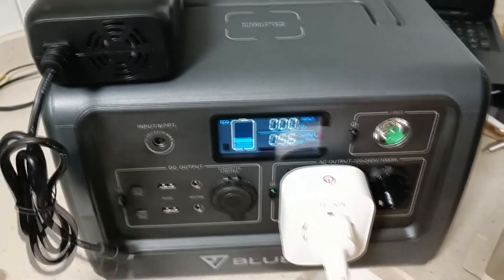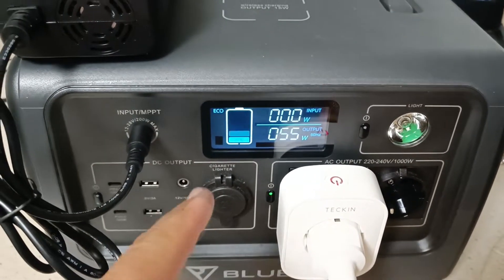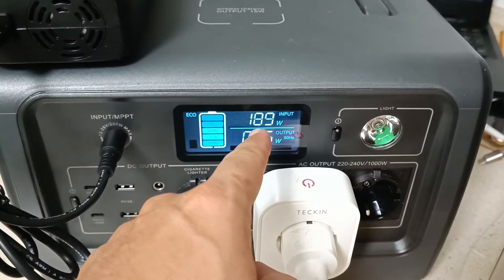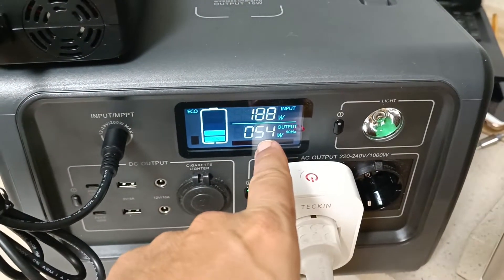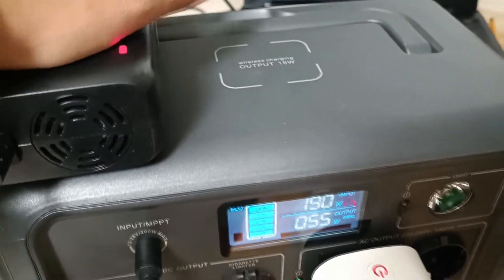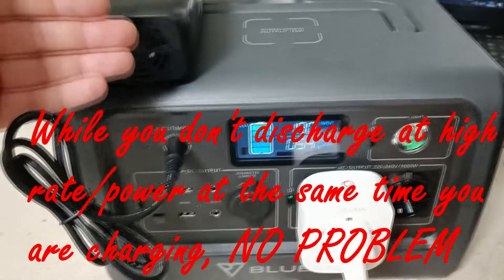And I am connecting now the charger and putting the charger on the Bluetti. You can see, it is turning on now. We are charging at 190 watts, and at the same time I am discharging the portable energy station with the fridge.